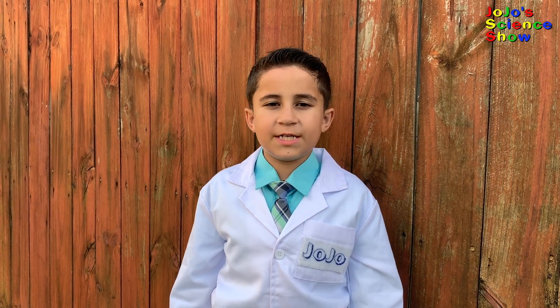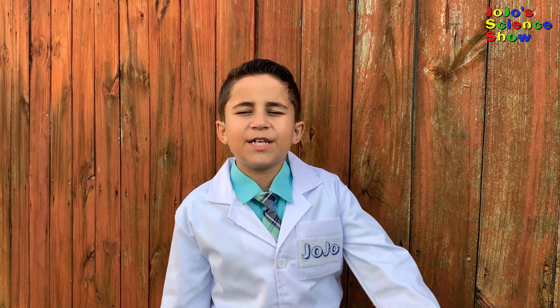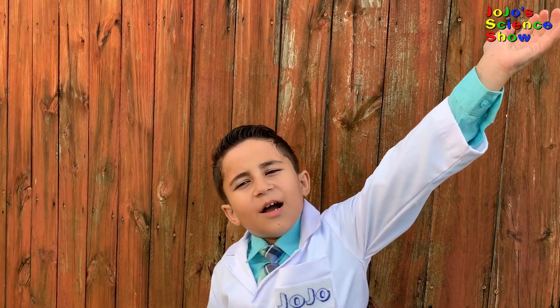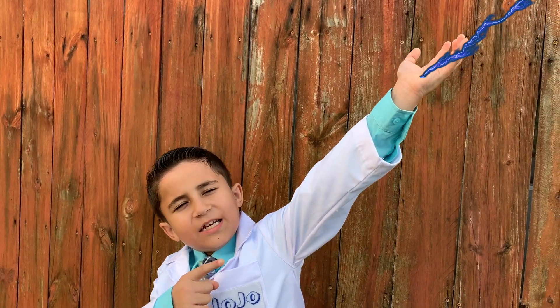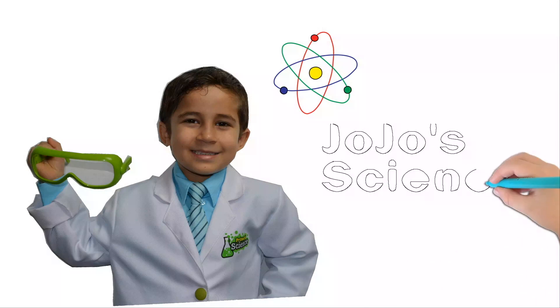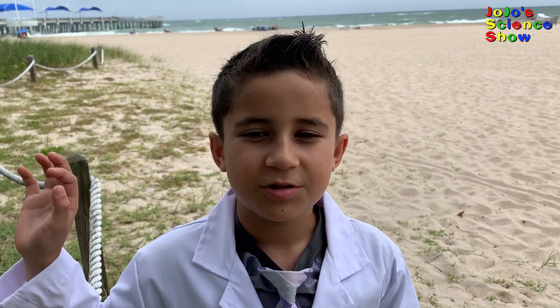Today, we're going to be turning seawater into bleach by harnessing the power of sunshine. Make the lightning come out of my hand. JoJo's Science Show! Hello, welcome to JoJo's Science Show.